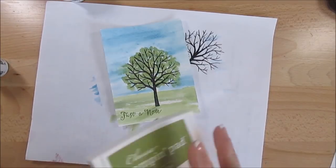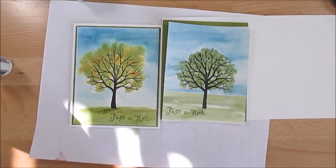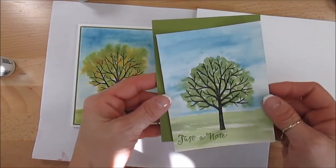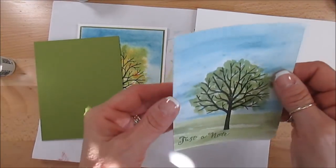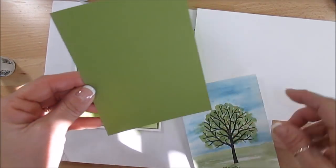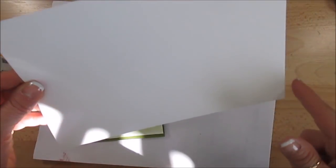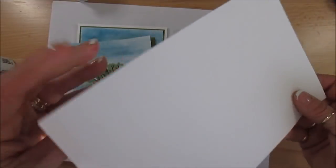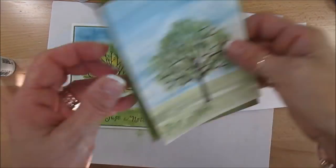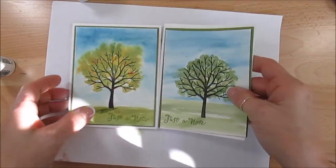Simple but nice, right? Now I just have to mount that. Something was going on with my camera that cut off, but we just have to mount this. We're going to mount it on an Old Olive layer that measures 4 by 5 1/4, put that on a Whisper White card base that measures 8 1/2 by 4 1/4, and fold it in half. Voilà — the green measures 4 by 5 1/4.